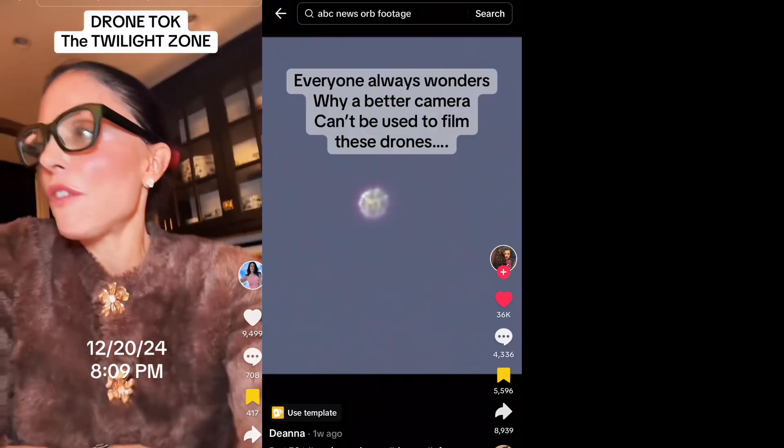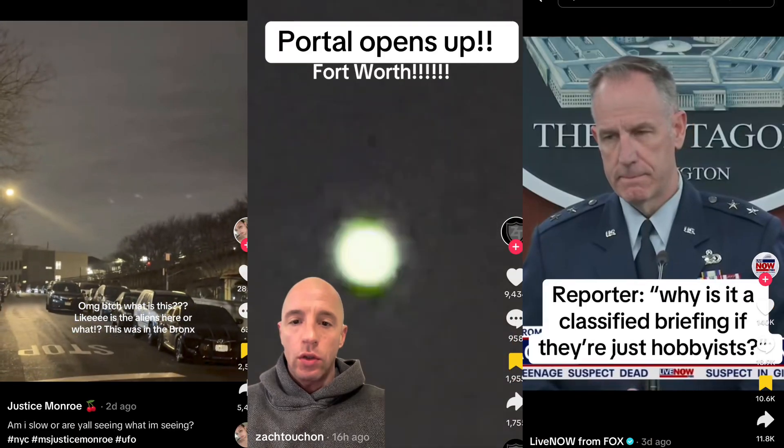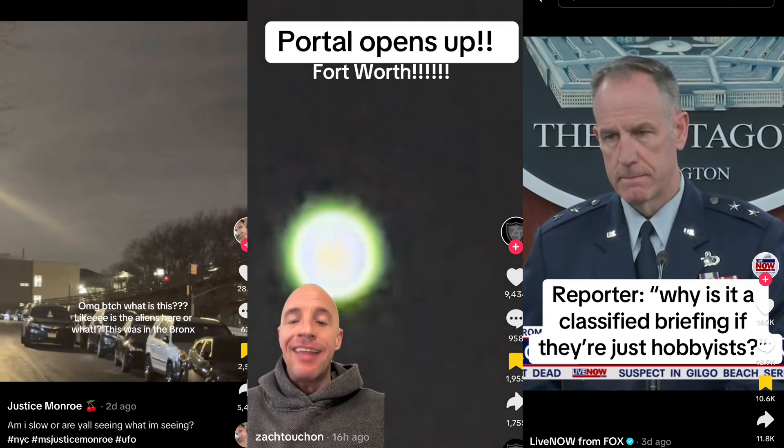With all the buzz about orbs and drones in the sky, how amazing would it be to capture one using Pixel 8 Pro? This continues to be the twilight zone, and I feel like Carrie in Homeland with the boys. I'm witnessing a portal opening up... Why does it have to be a classified briefing if these are just hobbyist drones?